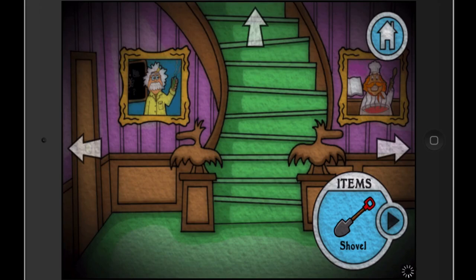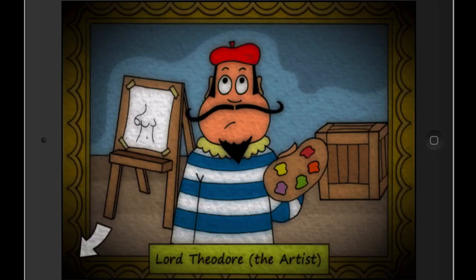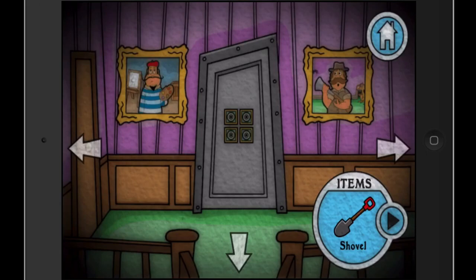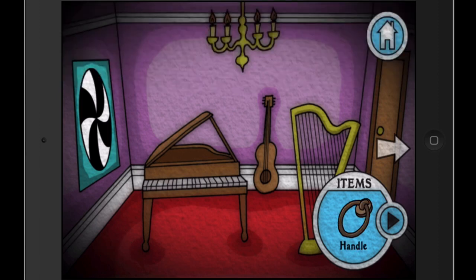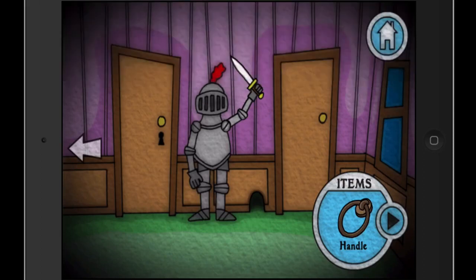We've explored the downstairs, so now we can go upstairs. This is the artist and the hunter — people who lived in the house, relatives I guess. There's a mouse and a spider. The hunter's unfinished business was catching the mouse, and he wanted to paint the picture. The scientist needed to finish his experiment. In here there's a trapdoor handle on the floor by the piano — just the handle.